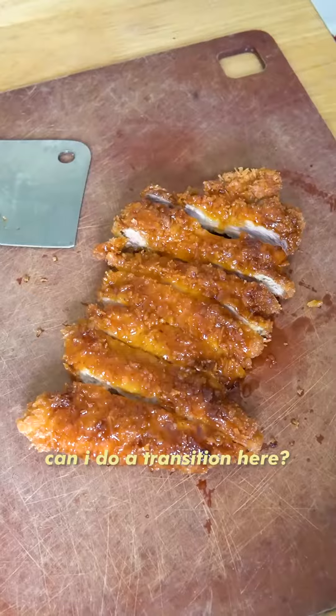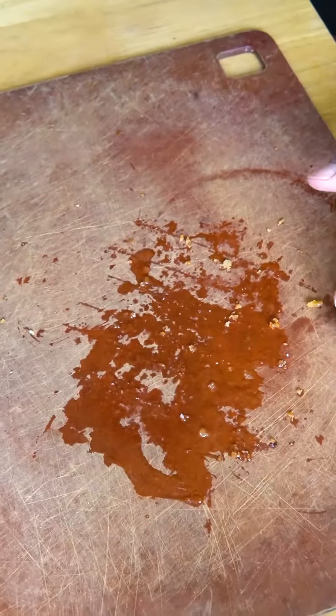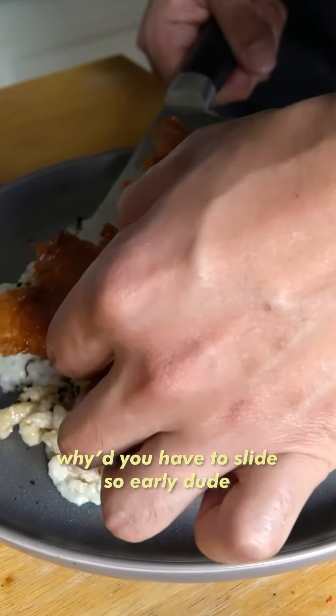Are we about to have carbs today? Can I do a transition here? Should I do a transition? Scoop it, and then to the camera. Oh shit! Okay, we eat our mistake. We're gonna slide this in. Set it. Plate it. Why'd you have to slide so early, dude?